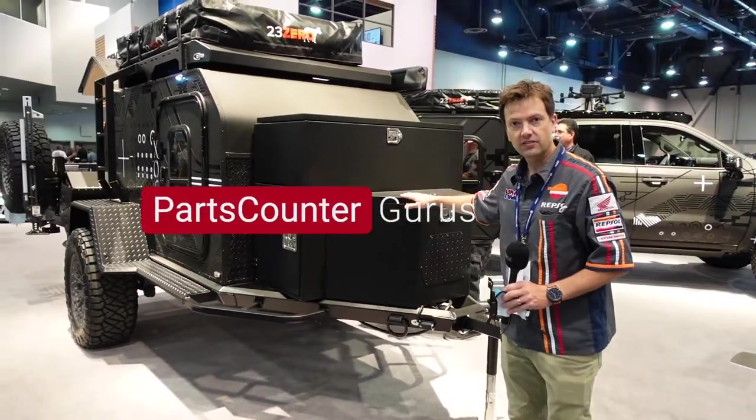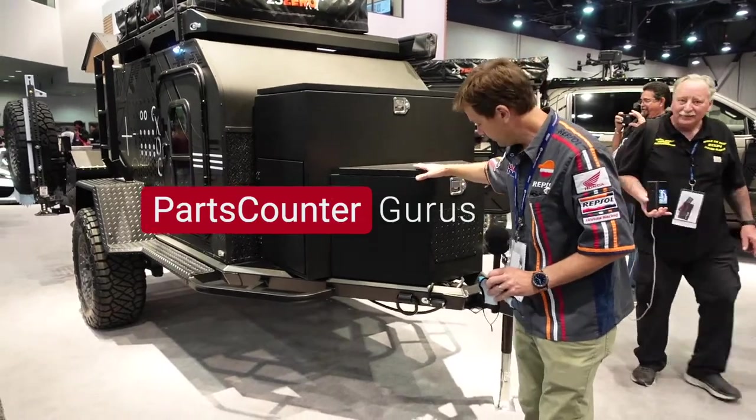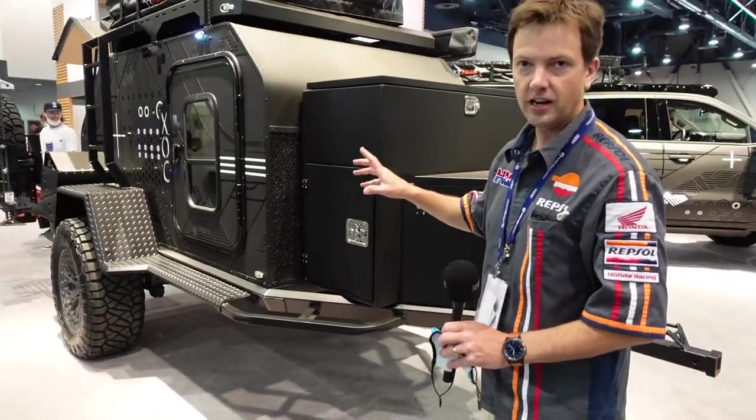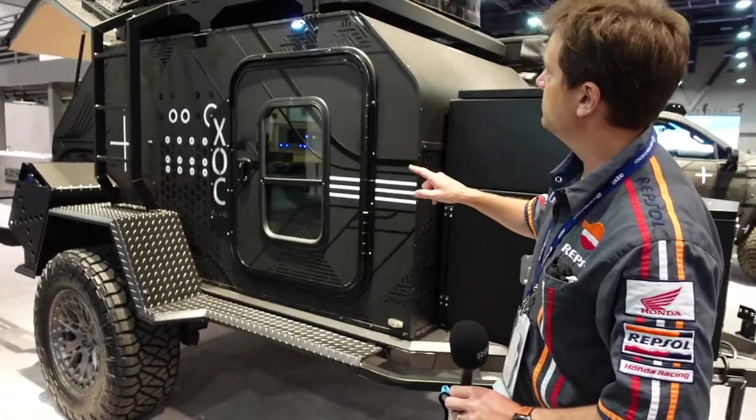So this is Gentex — it's the company that basically customized this thing. The guys were telling me this is roughly a 3,500 pound gross vehicle weight ratio. I just want to point out a couple cool things that they did on their own to make it special.